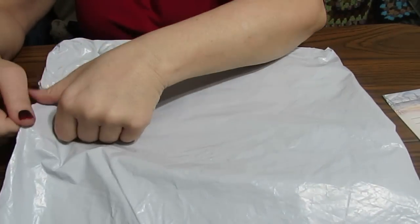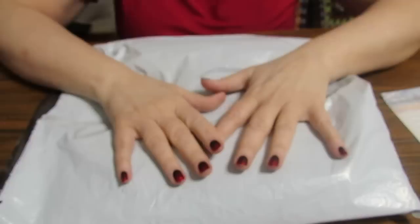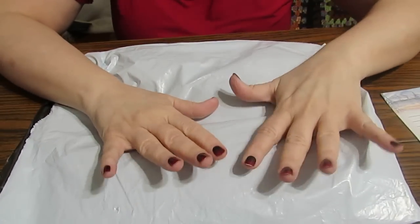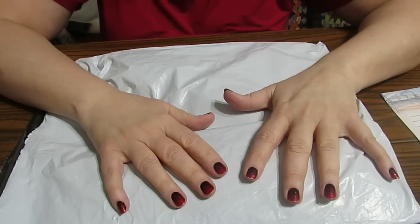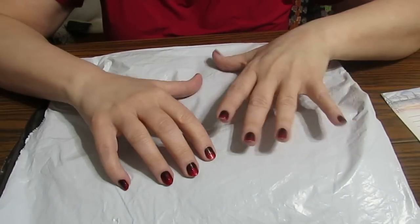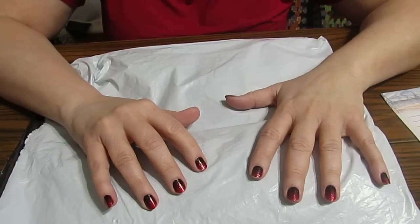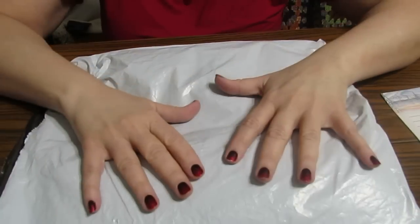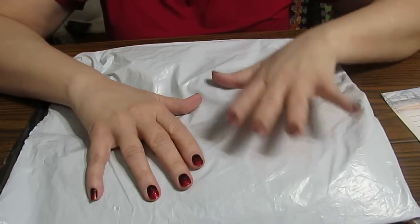Hi everyone, this is Grace of GB Maltese. I have an unboxing to do from Peggybuy.com. I was asked by a lady named Sophia if I would do a little review of some of their products, so she sent me three different things to show you. I'm going to give you my initial thoughts on this — I have not bought anything from Peggybuy yet.